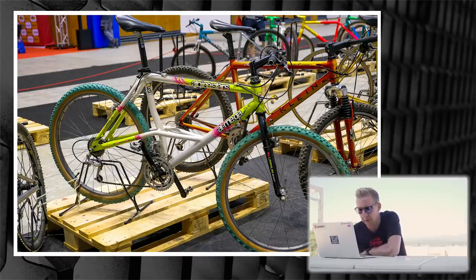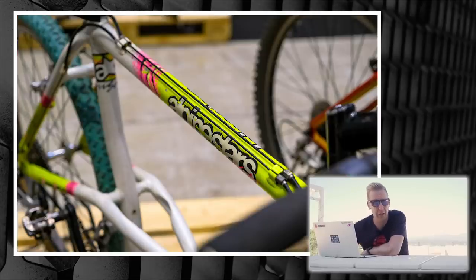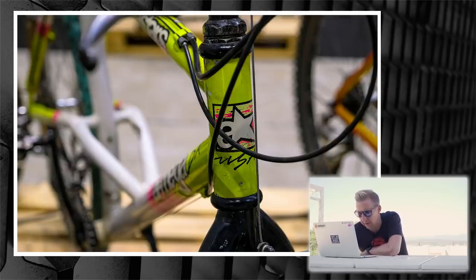Next up is the Alpinestars Almega — look at that thing. Elevated chainstay, rowdy graphics, loads of attitude about it. I've actually got a friend who's just got a Ti-Mega, which was the titanium version — those things are like hen's teeth, you don't really see them anymore. Nice to see all the same.